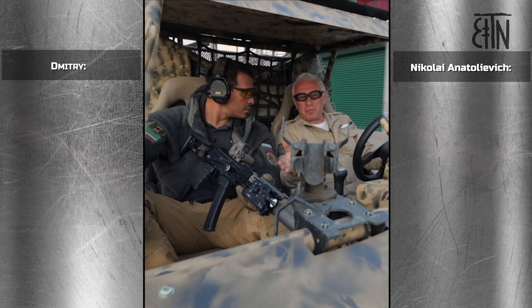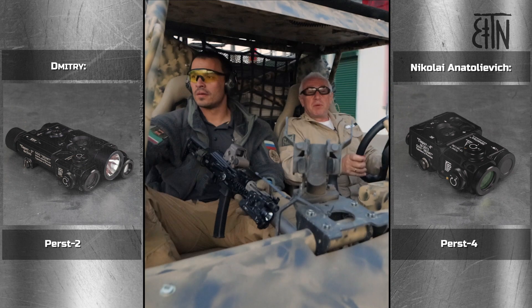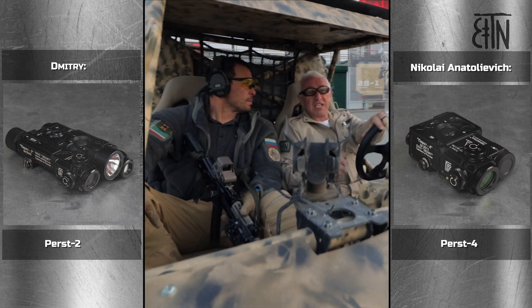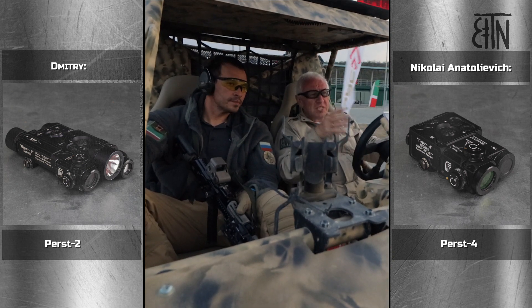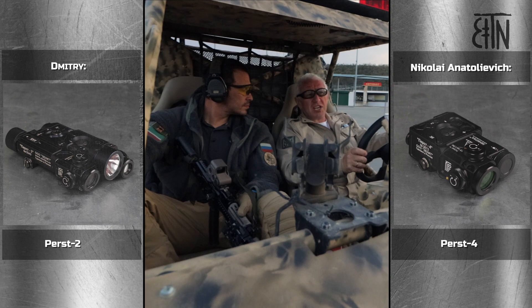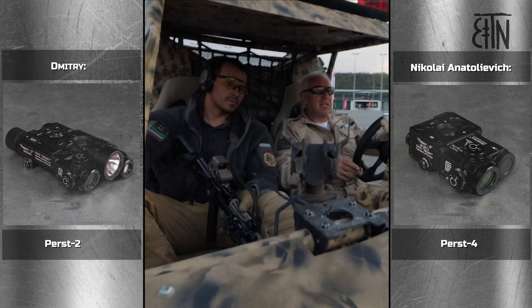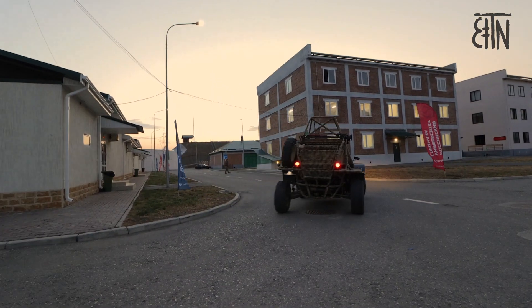You have Pierz-2 combined device, I have Pierz-4. With these devices we can easily see where we are aiming, since there is a green laser combined with infrared. That is effective both during night and daytime, especially on your device because it has a flashlight as well.